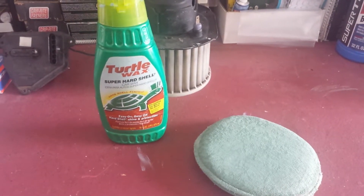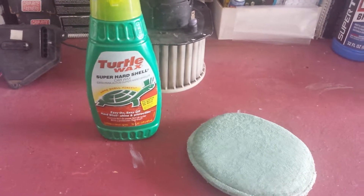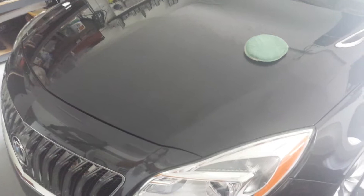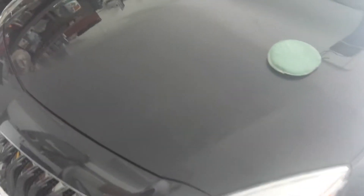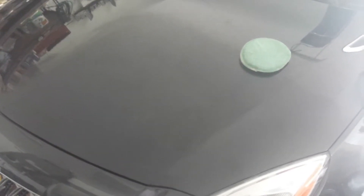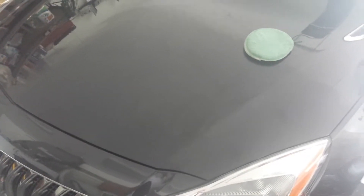After the car is completely dry, make sure you cool the surface by parking it in your garage, under a tree, or under a bridge if you live in Queens. Then break out old-fashioned Turtle Wax super hard shell car wax. Apply the car wax with the applicator sponge, making sure the sponge is slightly damp so it doesn't scratch the surface. Cover piece by piece, let it sit and dry. If you're in the sun, make sure you work quickly.